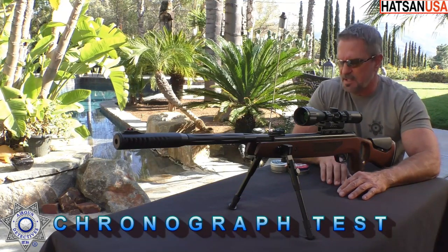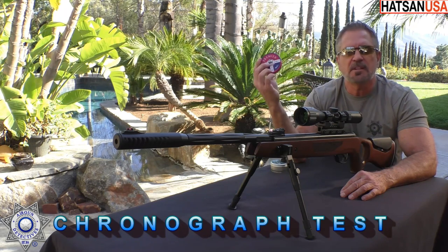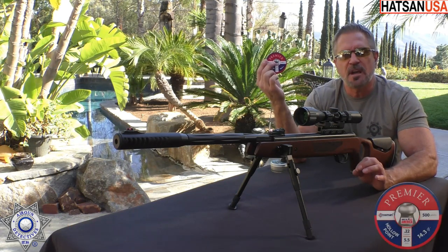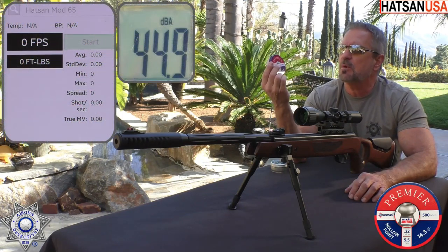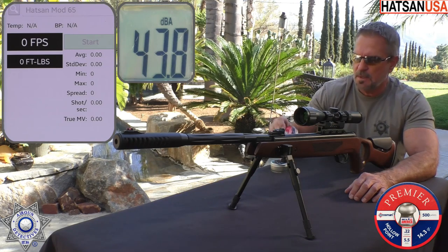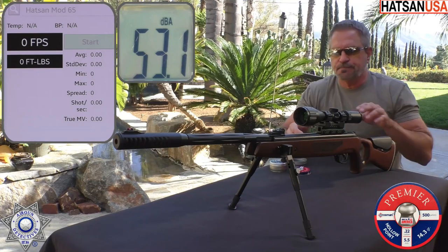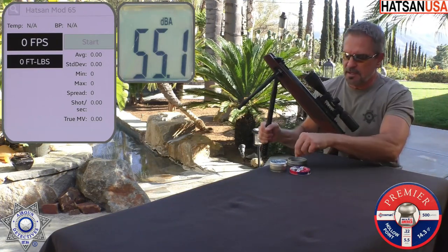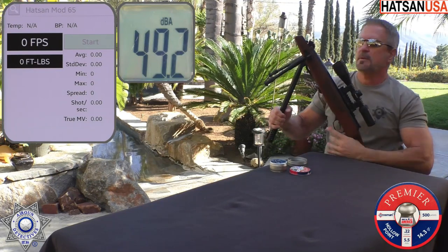Let's test out our Mod 65 for a little velocity. We're going to use the Crosman Premier Hollow Points — a pretty inexpensive pellet at 14.3 grain. We're just going to shoot five shots and average it out. And when we're done with that, I'll tell you how it did with another pellet that also did quite well. This is a really easy cocking effort — not much to it at all.